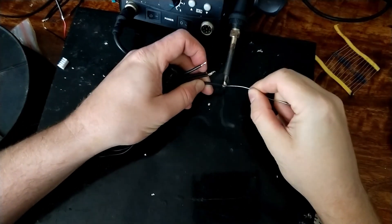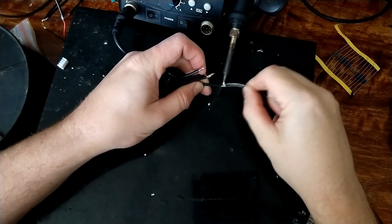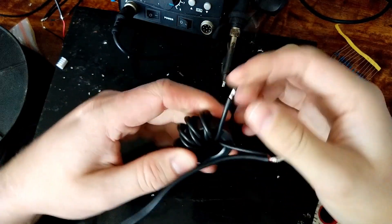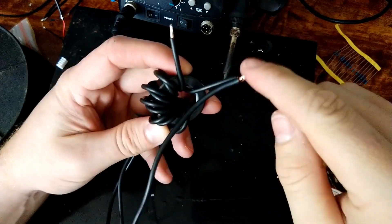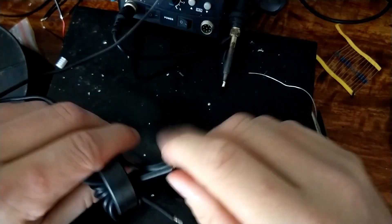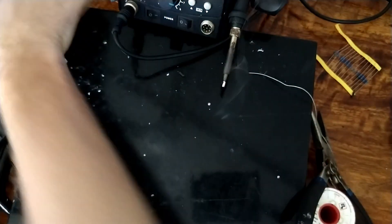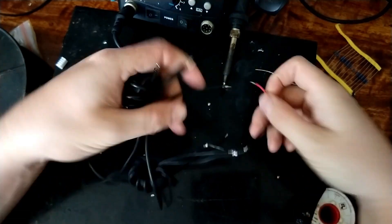We'll tin all our ends. What we've made is a center-tapped transformer with a few turns around the core. Just to explain again - that's one end of the transformer, it goes through the transformer to the center, then through the transformer again to the end. A lot of the time you make this the shield and this the center conductor. I'll try something different in a second, but we'll start with that. First I need my SMA adapter so I don't have to shove wires in the VNA.